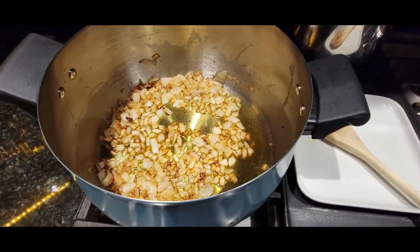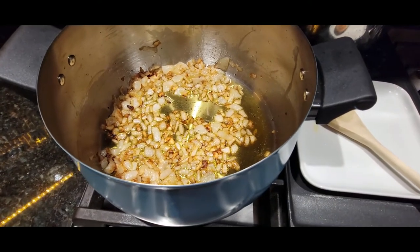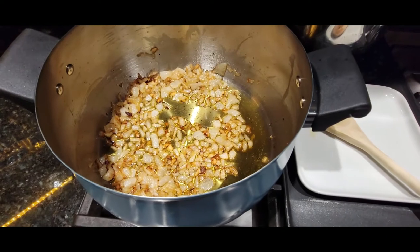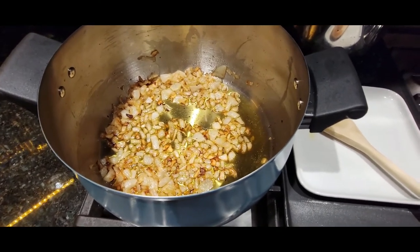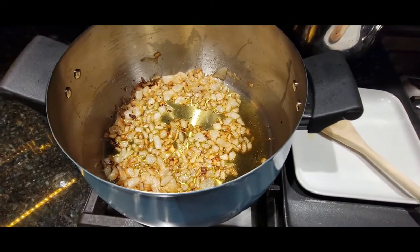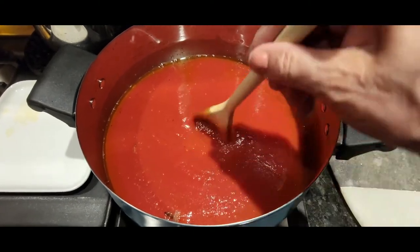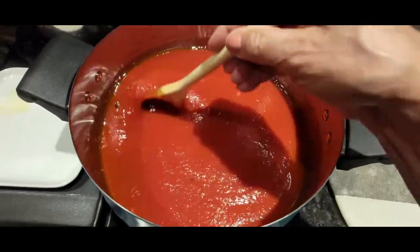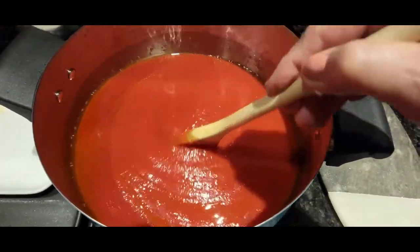You want to remove the pan from the flame because you don't want to add tomato sauce to steaming hot oil. Let it cool down for a minute or two, then add your crushed tomatoes, tomato sauce, and tomato paste along with your seasonings. Give it a good stir to incorporate the oil and the garlic and onions.